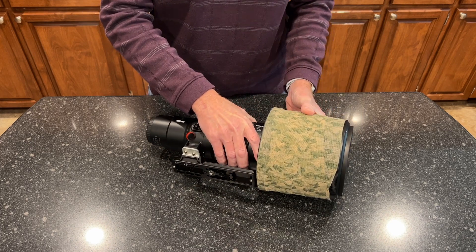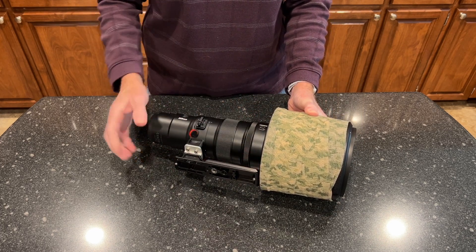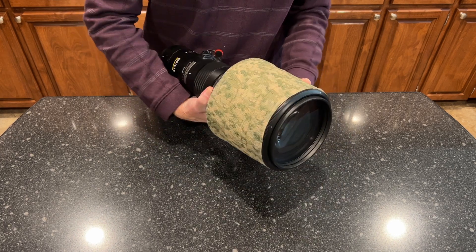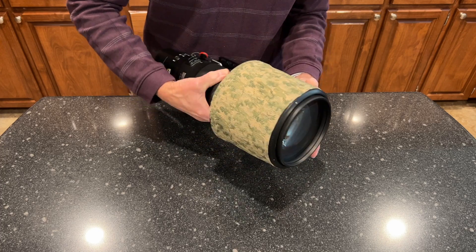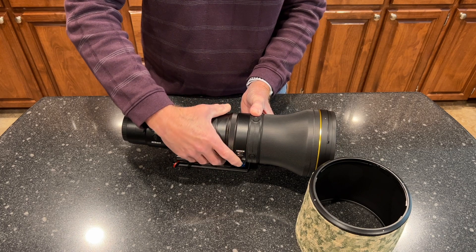As you can see, it does fit with maybe a millimeter or two of space to spare. So for those of you who are curious about that, yes, it does fit.